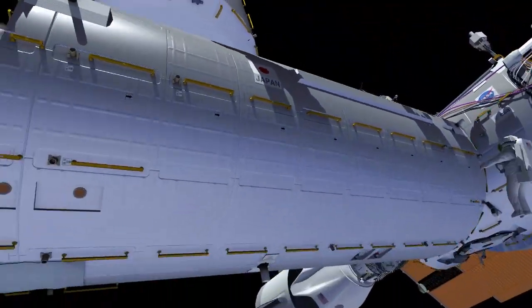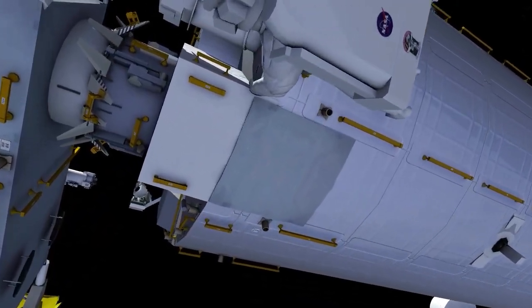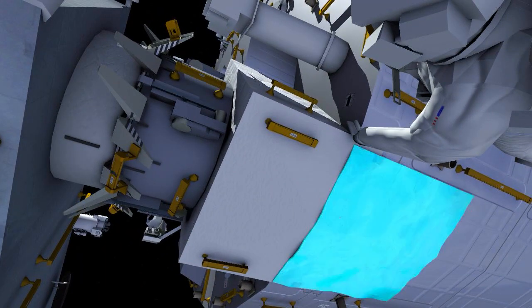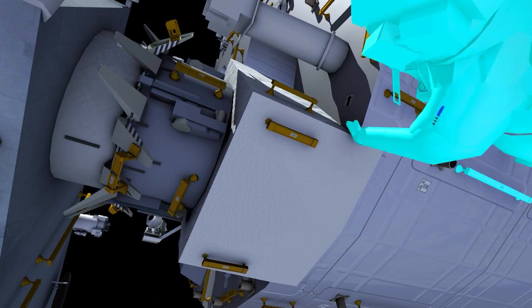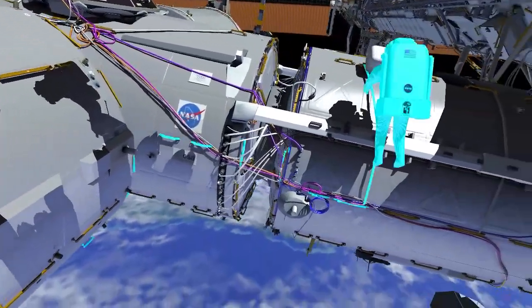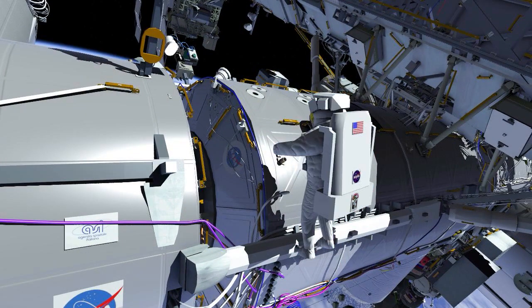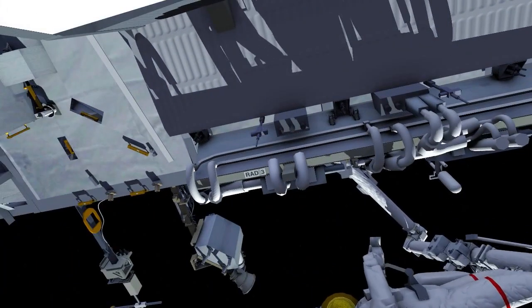EV2 returns to the crew lock bag on the US laboratory module and continues forward and port to the Japanese Space Agency's KIBO module. A section of the thermal blanket has flipped open, and EV2 closes the flap and secures it to handrails with a wire tie. EV2 then returns to the bag on the US laboratory module.